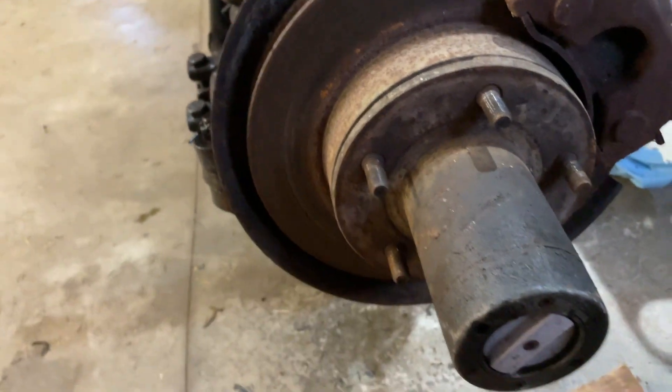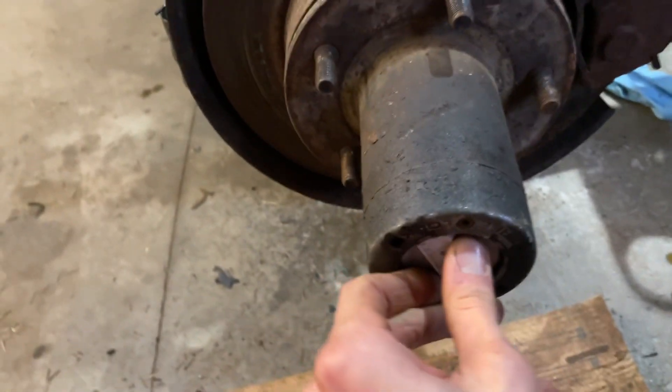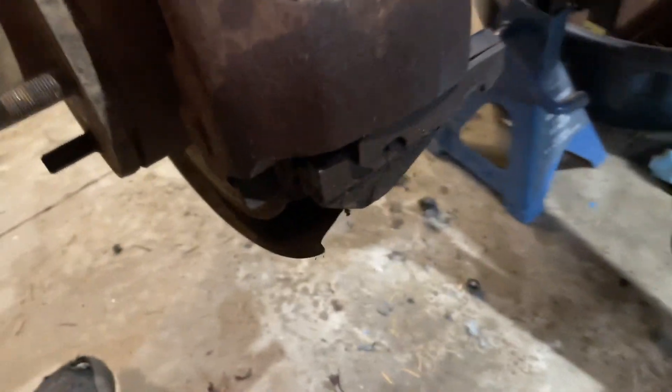Basically, in order to get the caliper off you have to take off your hub assembly. It's a little bit tricky - you need a big socket. I'll show you guys; I'm gonna tear it all apart. We're gonna start with the caliper first.